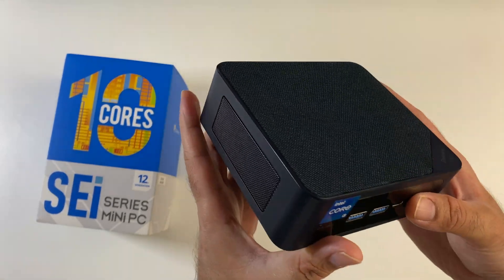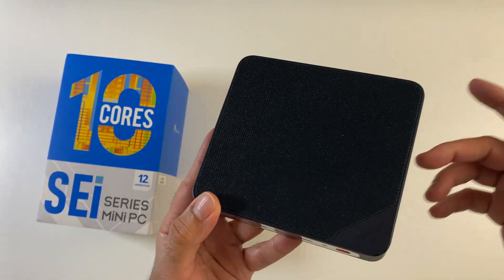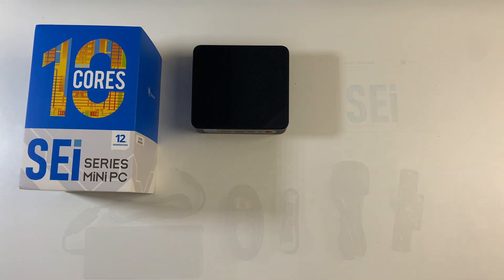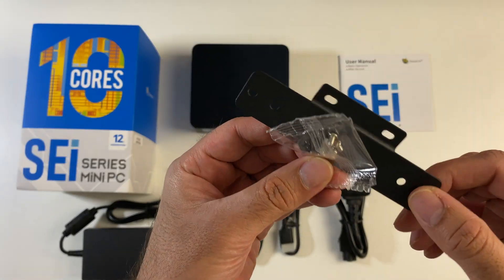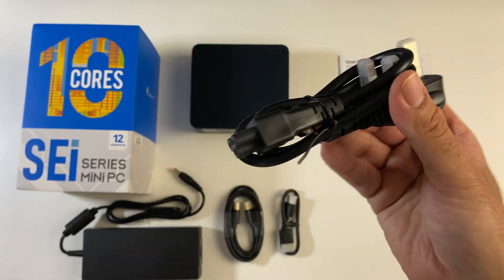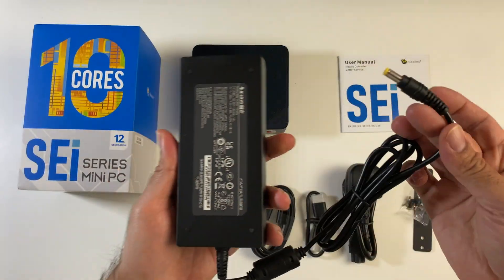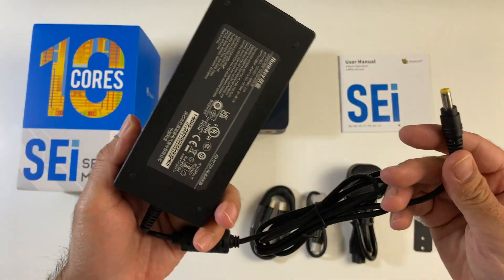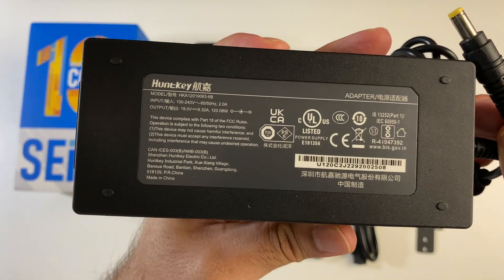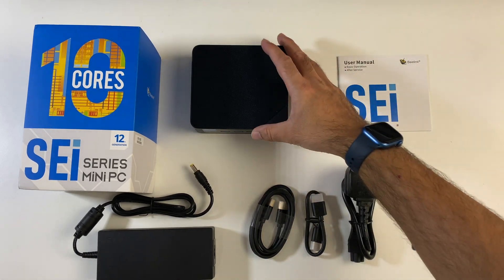I can't wait to put this to the test to find out how good it really is in our performance tests. Inside the box you will find a user manual, a metal bracket so you can mount the mini PC on the back of your monitor, a power cable, a long and short HDMI cable, and a laptop-style power supply. And last but certainly not least, the mini PC itself.